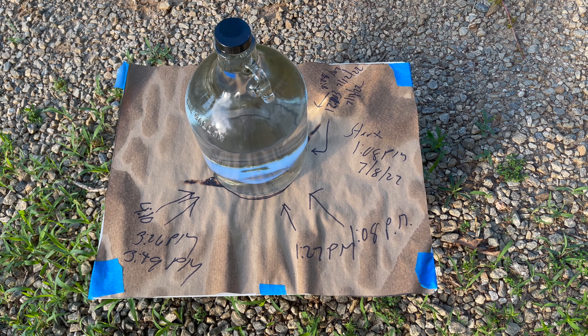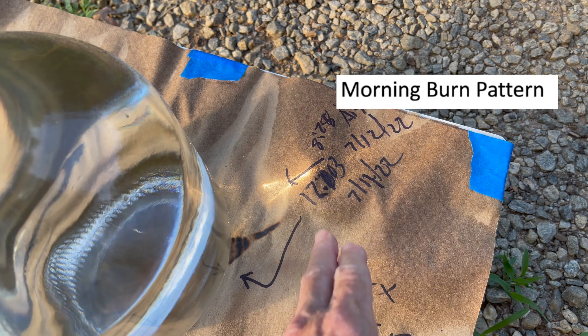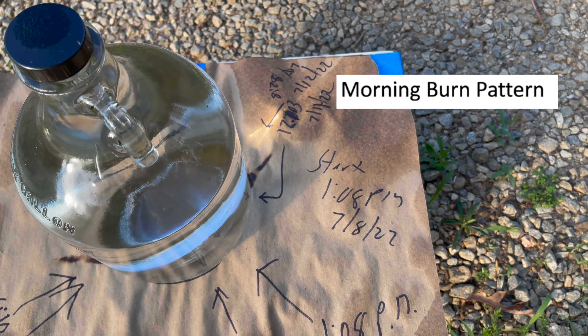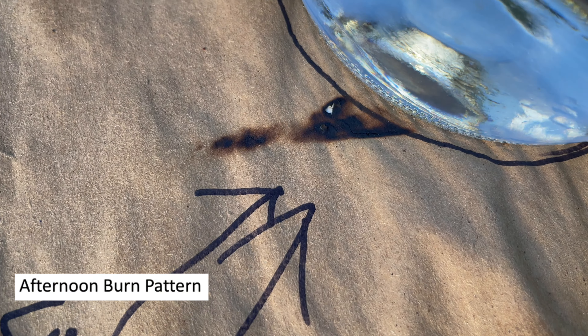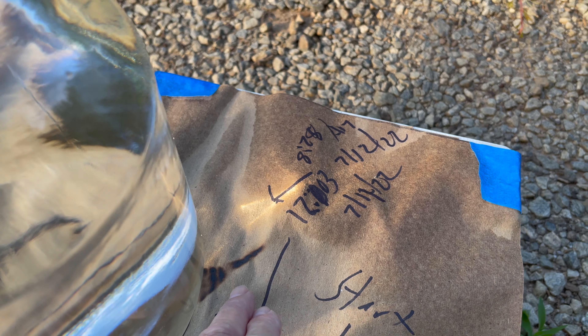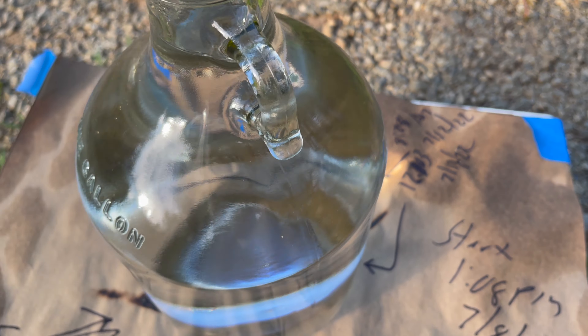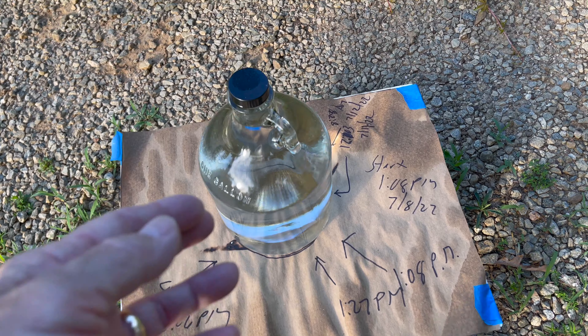We had a burn pattern around 10 o'clock in the morning, and then we also had one that looked like it was roughly about 4 o'clock in the afternoon. And that looks like sometime around 10 to 12 or so — probably about 10 o'clock right in there. So I'm going to take this off of here.